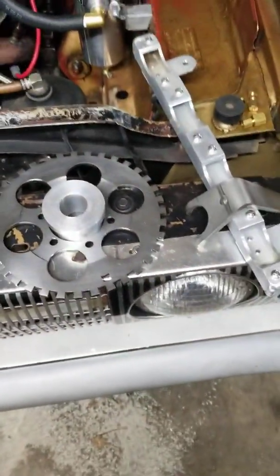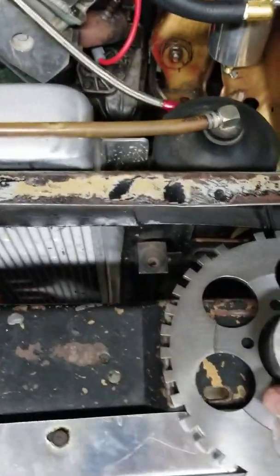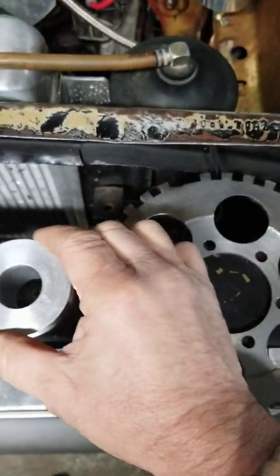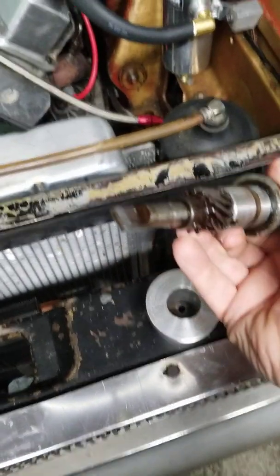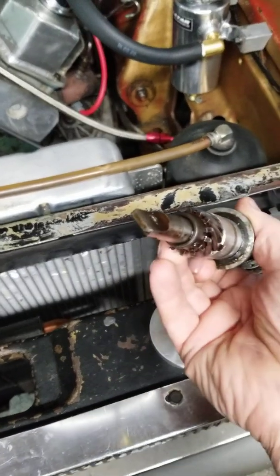One of the things you need is what's called a CPS bushing, which holds the CPS in the right location. This CPS came out of a 2001 Jeep six-cylinder, and the tab on the end is almost like a 440 distributor tab, so it fits right in there.